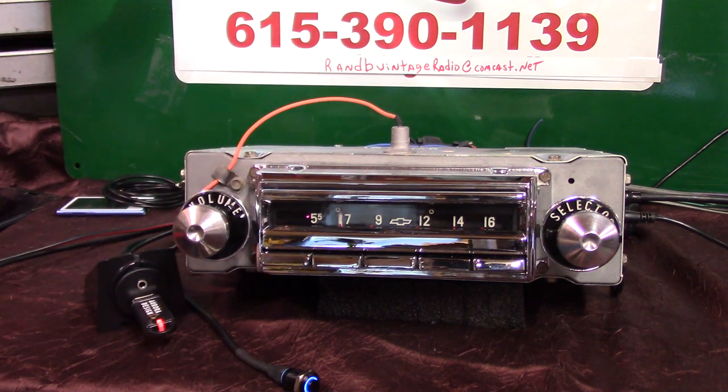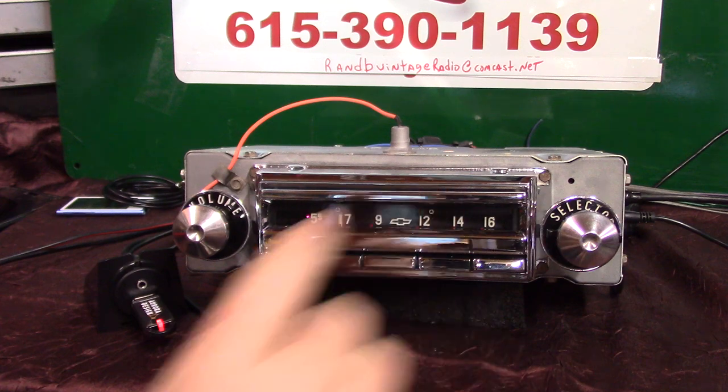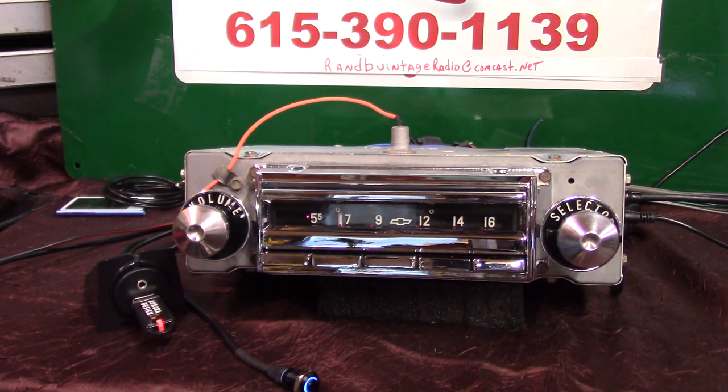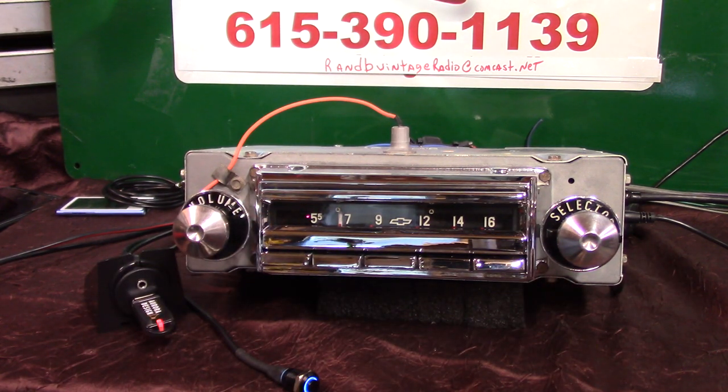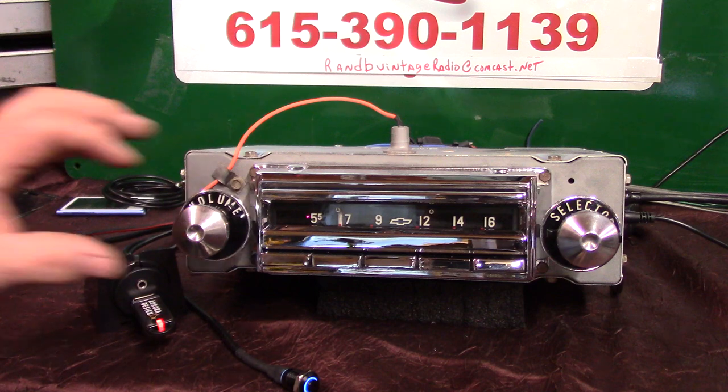That's the original '55 — they put these same units in the '56 as well, and in the Corvettes with Wonder Bar on the front, though with different knobs and a different setup. Look forward to everybody seeing it out on the road. Come by the booth — I'll be at different car shows demonstrating how it all works. One thing I really like about these radios: they do not require 12-volt constant power. Shut your battery off, pull it out, store your car, and when you put juice back to it, it goes right back to doing what it was doing. Thank you.